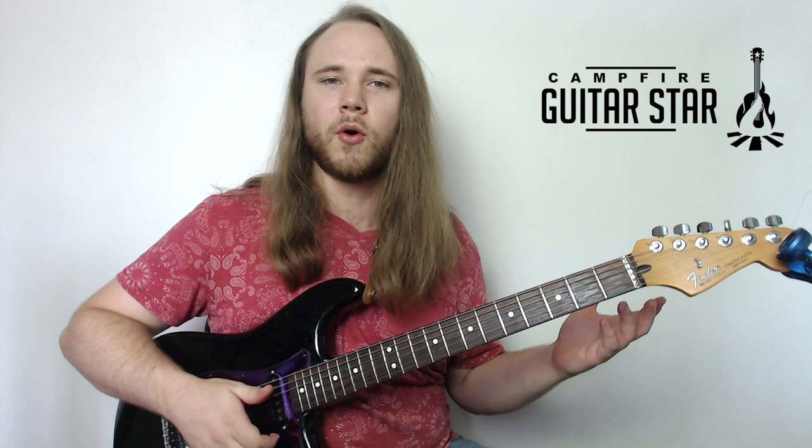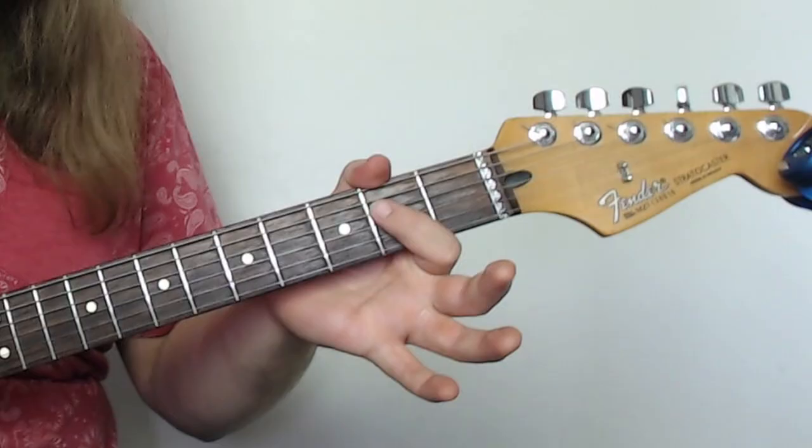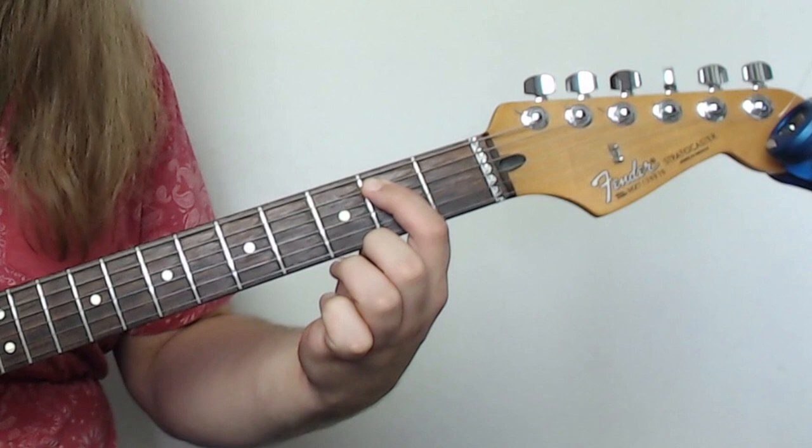The chorus is actually even a little bit easier. For the chorus part, we're just going to drop our first finger down to the open A string power chord — open A string, second fret on the D string. Here's what we do: we hit that once, go back to the three, and then go to the very first chord — the open E string, second fret on the A.